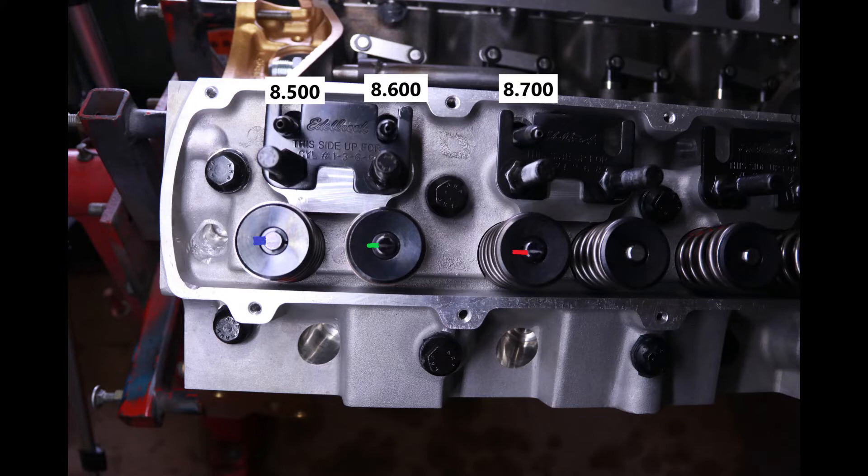I've tested three different push rod lengths to bracket and show a better example of what too short, just right, and too long look like in terms of travel across the valve tip. With the 8.5-inch push rod, we still had a fairly wide — but not too bad — pattern on the tip of the valve, all the way to the left. Compared to the 8.600, it is nearly twice as wide.